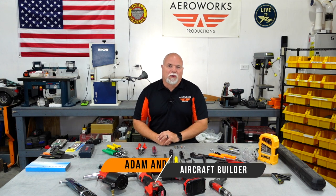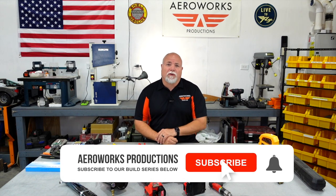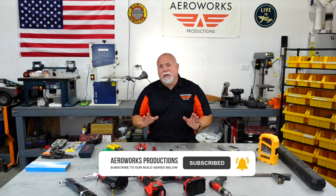Hey everyone, Adam here in the Aeroworks workshop. Today we're going to be talking about tools that you're going to need to build your home-built aircraft. You see a variety of tools here in front of me and we're going to get into what each of these is used for. But before we do that, let's talk about the three major types of aircraft that you may be building.